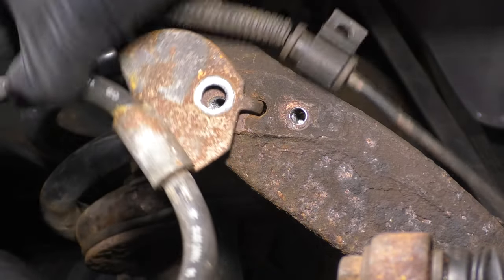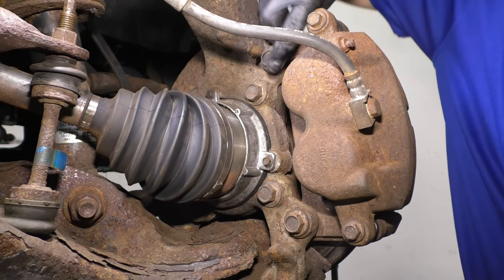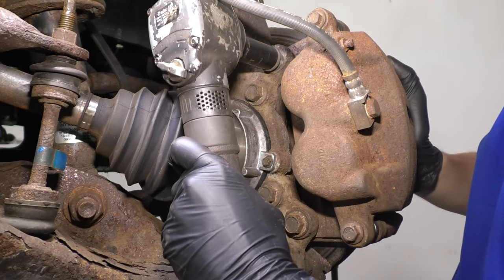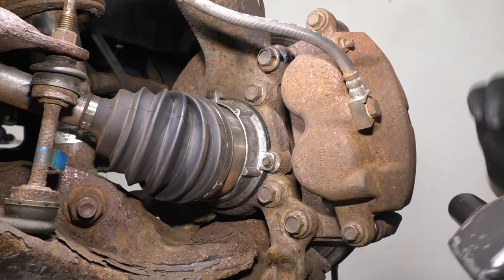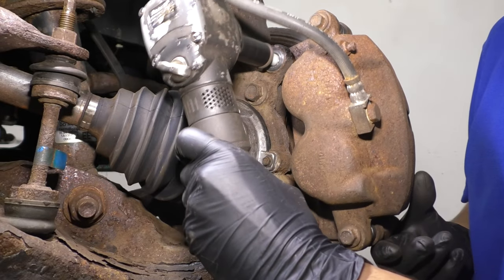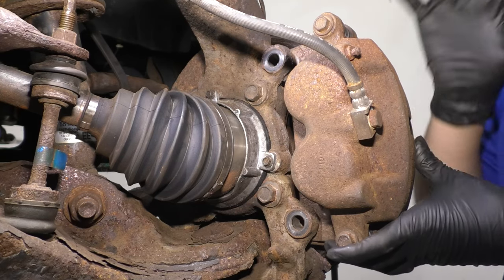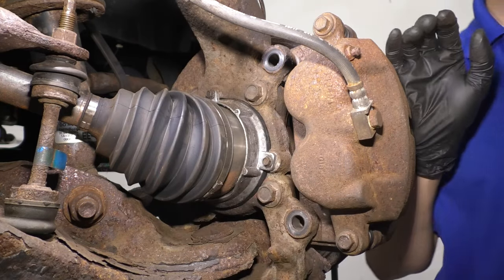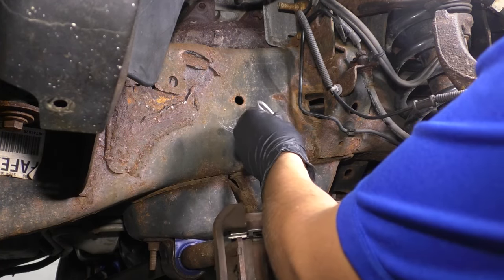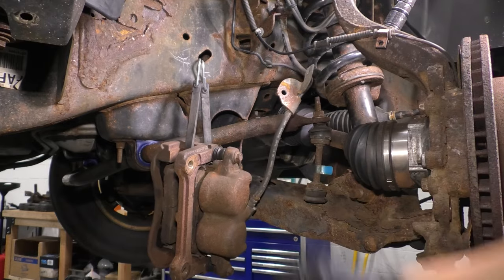Remove this bracket off of the knuckle. This will give us enough slack to move the caliper aside. Use an 18-millimeter socket on both of the caliper bolts — don't confuse them with the wheel bearing bolts, which are also the same size. Leave one partially threaded in while you take out the other, then remove both. Support the caliper with a bungee cord or hook tied up against the frame so you don't put any pressure on the brake hose.